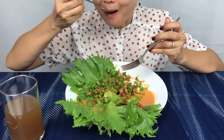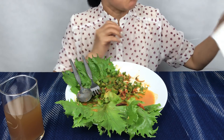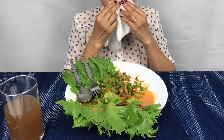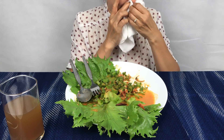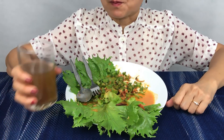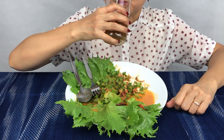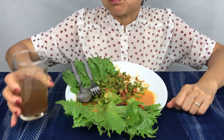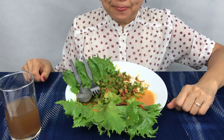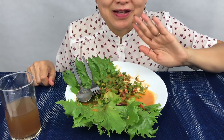It's so delicious. Thank you for watching, see you in the next video, bye!